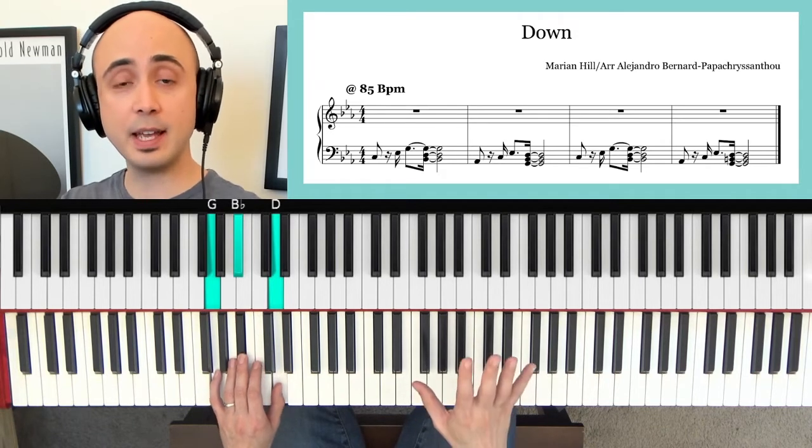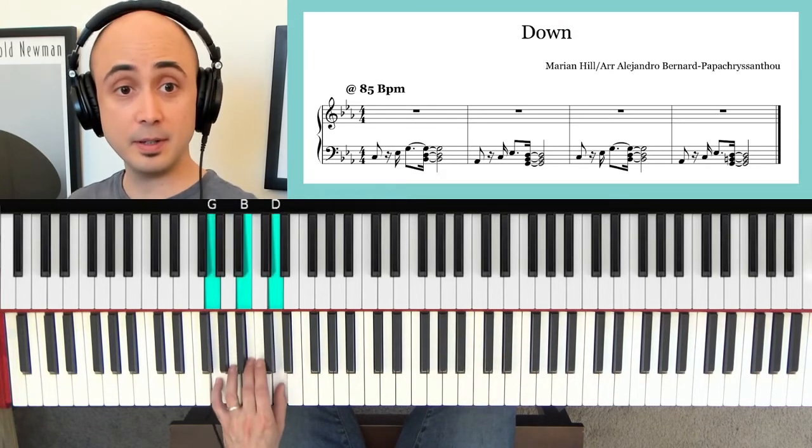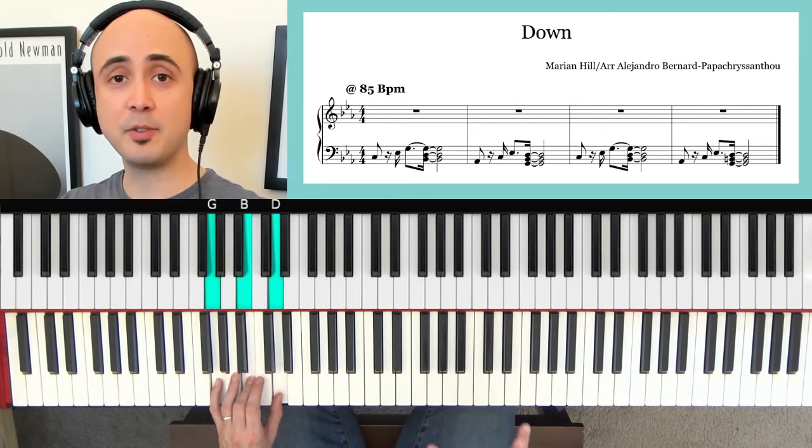Maybe when you practice the second one, we can go to the white keys. So now let's practice that transition.